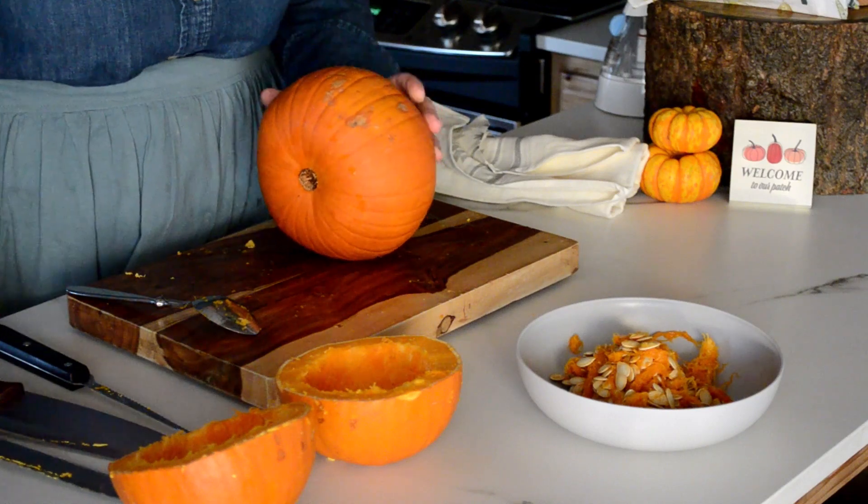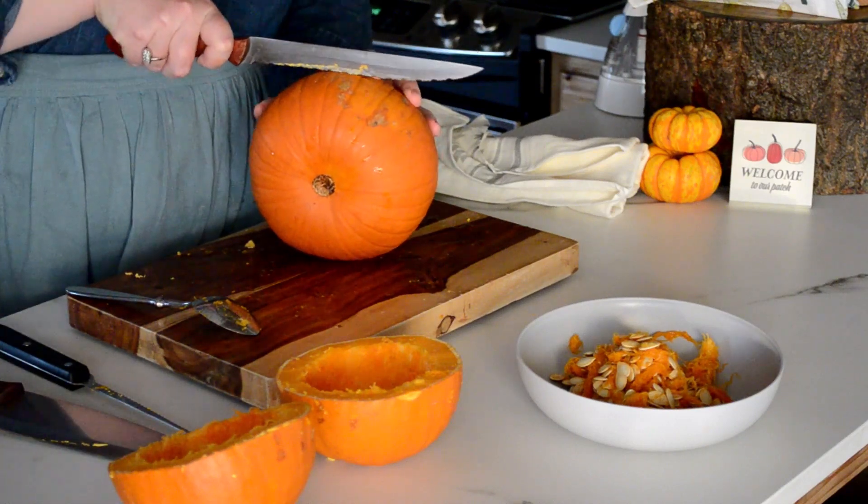We'll go ahead and try our second one. Hopefully it'll be a little bit easier to cut into than the first one.